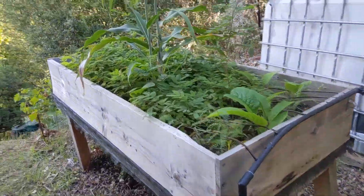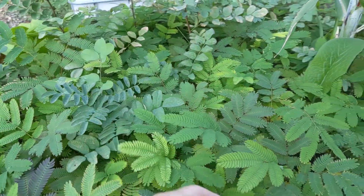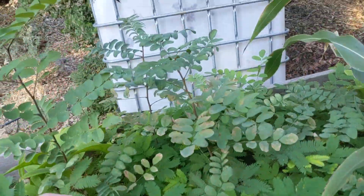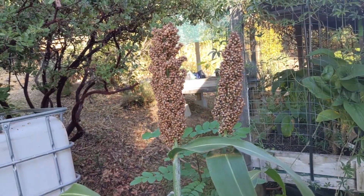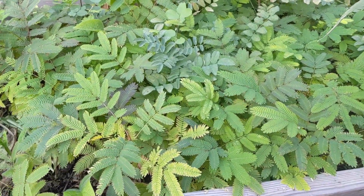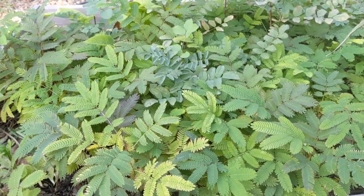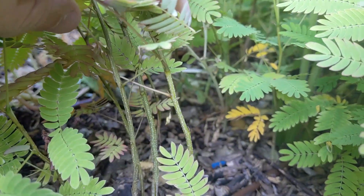Bed number three. This one we've got Albizia julibrissin, also known as Persian silk tree. A couple black locusts scattered in there and then one odd volunteer — I don't actually know who this guy is yet, but some crazy grass with some very interesting seed heads. This bed has been, unfortunately, blocked by the roof line fairly early at the end of summer, so it hasn't gotten a ton of light, although the Albizias are generally very slow growing anyways. But they've got some good stems, good trunks — little baby trunks developed.